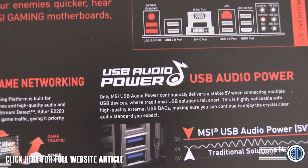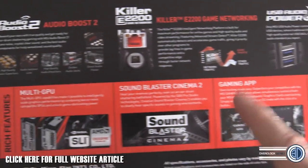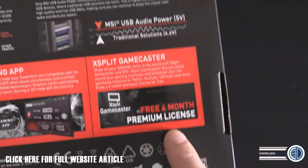So for any of you out there that have got really high-end audio - Multi GPU, which does actually mean something on this. Sound Blaster Cinema, the gaming app which helps with your graphics cards as well if you've got an MSI gaming graphics card, and then you get a 6-month license for XSplit Gamecaster.